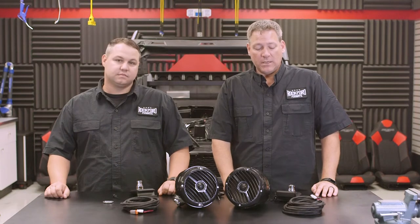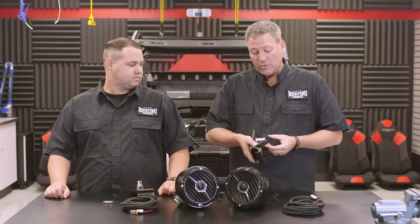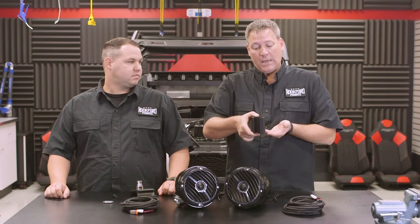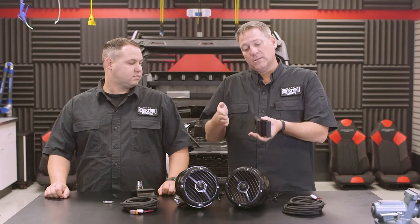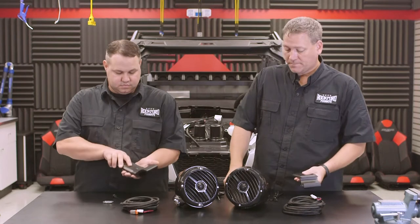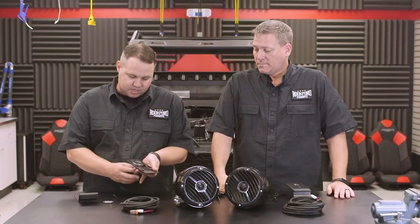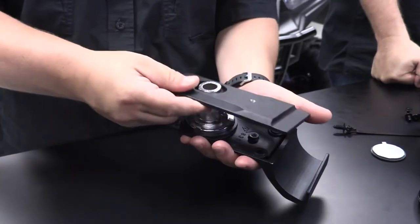We're ready to start prepping our speaker cans and clamp assemblies to install into the vehicle. One thing to note: our clamp assemblies when shipped are pre-assembled with the mounting flange for the speaker can to the outside, based on how the clamp mounts on the roll cage. You can disassemble the clamp and spin it around to the inside so the can is on the inside of the roll cage. Once you pull it apart, you'll notice inside there are tabs to help lock the post in place — slide it out, turn it around, and reassemble.